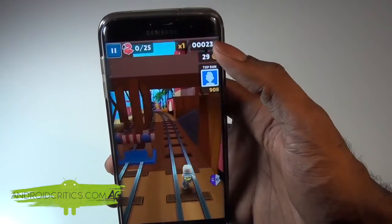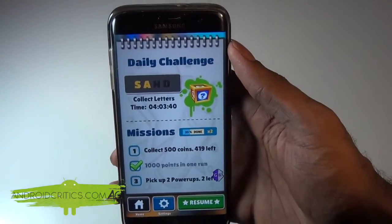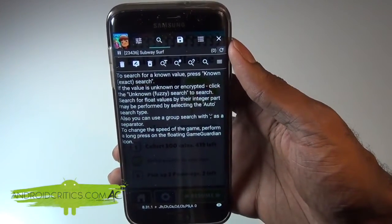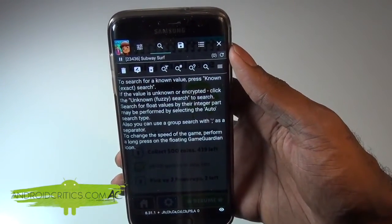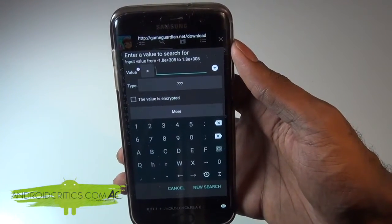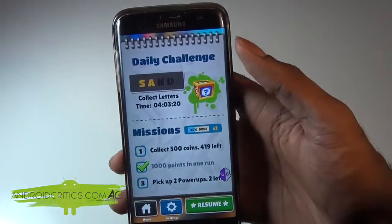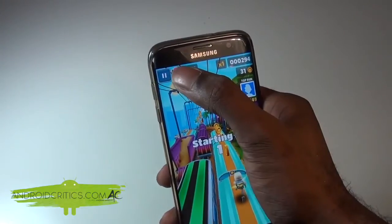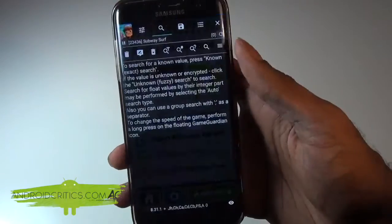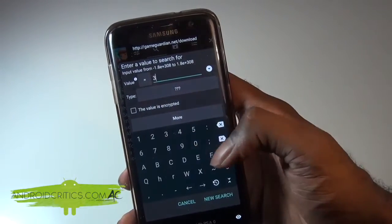I hit resume and can see I'm at 243 meters. I pause the game again and tap on the Game Guardian icon. I tap on the search option and enter in the value. I go back into the game to check my current position — I'm at 300 meters. I go back into Game Guardian, hit Search, and search for the value 300.